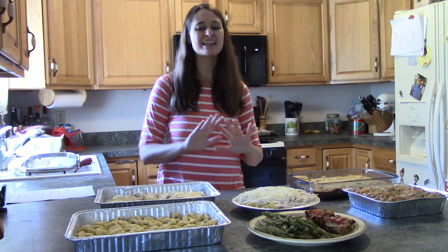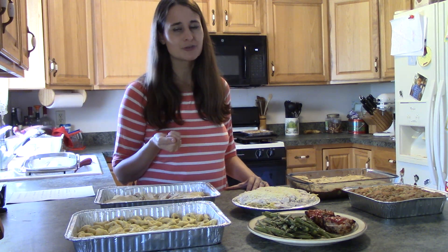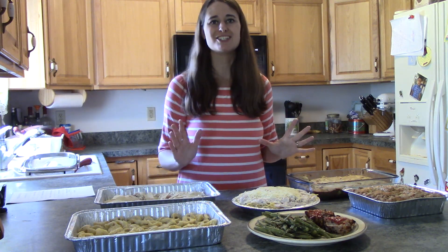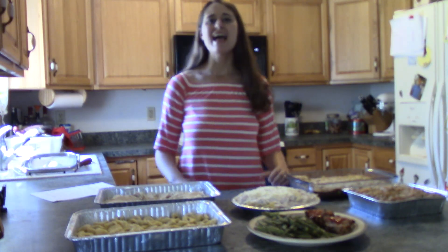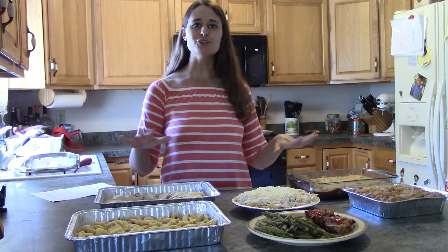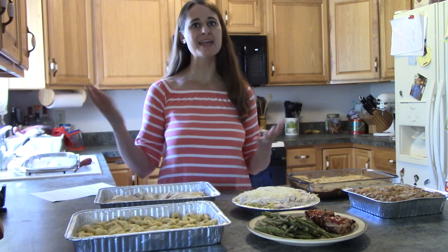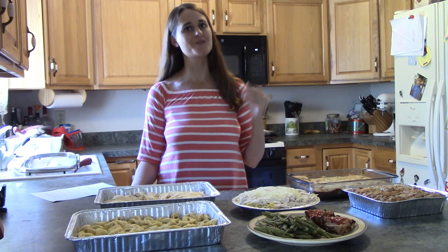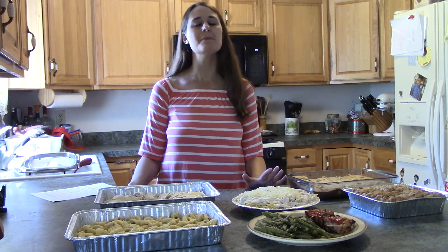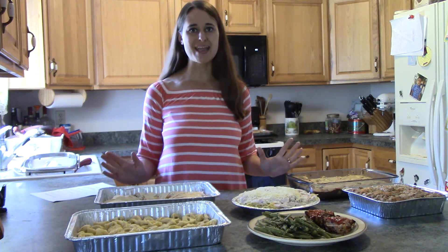Doesn't that sound wonderful, having everything ready to go? An added bonus is every time you open your refrigerator door, you see all the food there ready to go and prepared, and that just makes it so much less stressful. Every Friday I'm going to be posting a new video with my meals for the week and some quick tips to help you save time and money. That's one of my other favorite things — finding new ways to save money on groceries, because they can get really expensive, but there are so many amazing ways to save money.